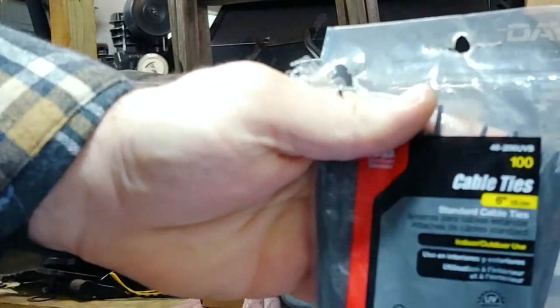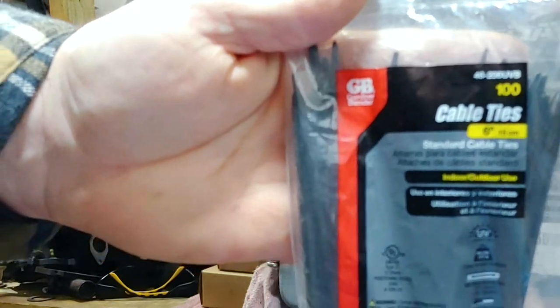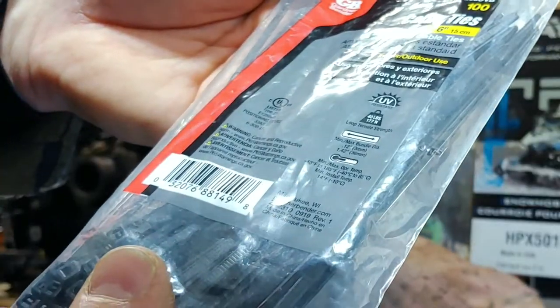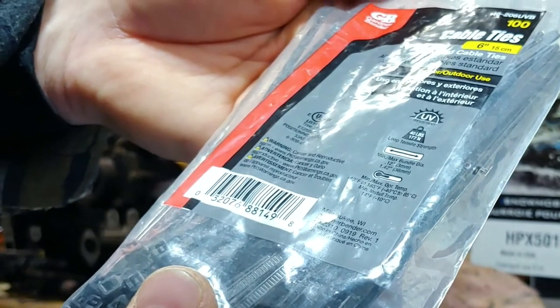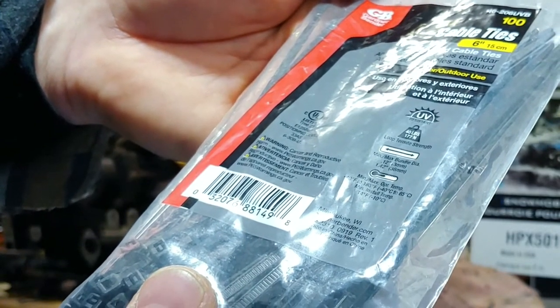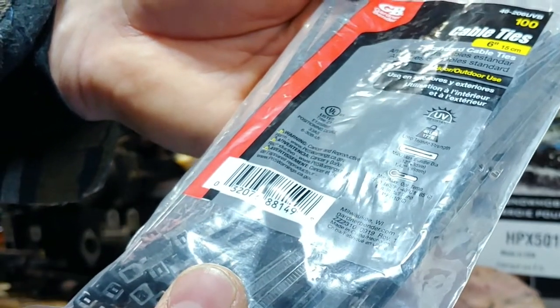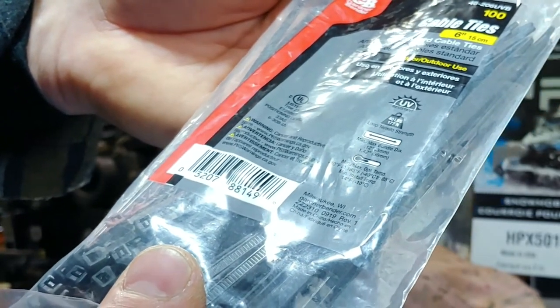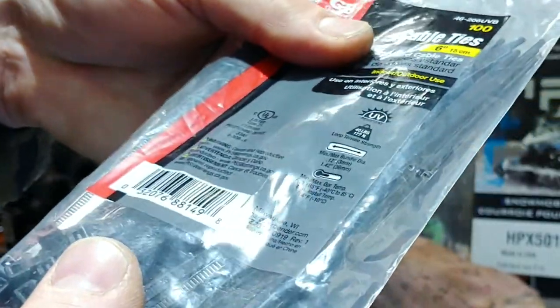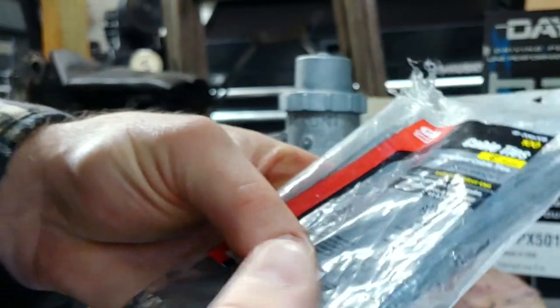Using general run-of-the-mill zip ties — they're good for minus 40 up to 185 degrees. The minimum installation temperature is 14 degrees, so if it's below that they'll probably snap. You want to make sure you've got a little bit of flex in there.